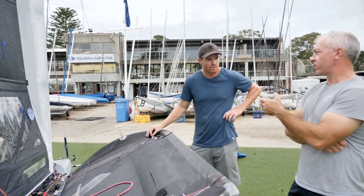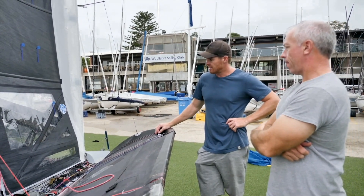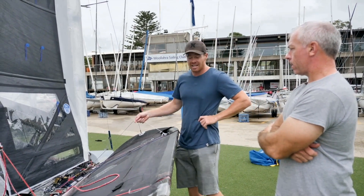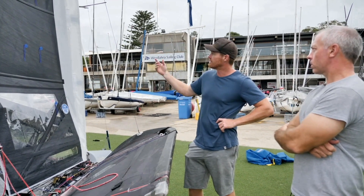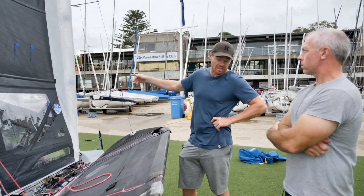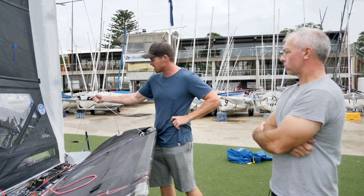Over-easing the vang means the cunningham will naturally jump off as much as you can get. And cunningham downwind is again a moding thing. If I want to go fast and high-carve and go quick, I take all the creases out of the luff. If I want to sail a VMG mode, I just ease it off as much as it'll go — and usually there are some creases when you've got a bit of wind pressure.